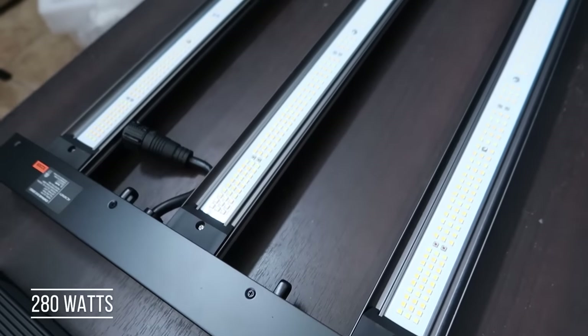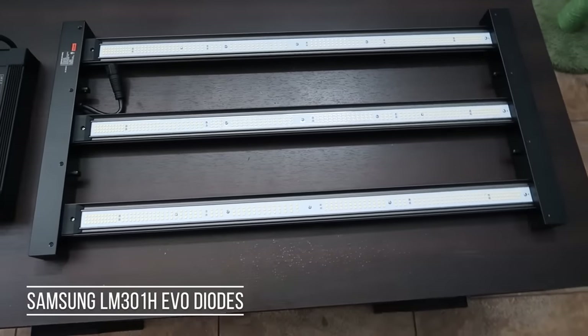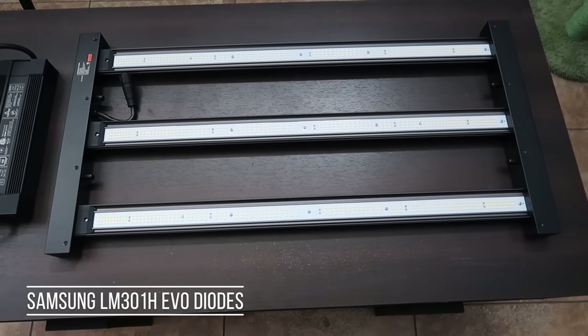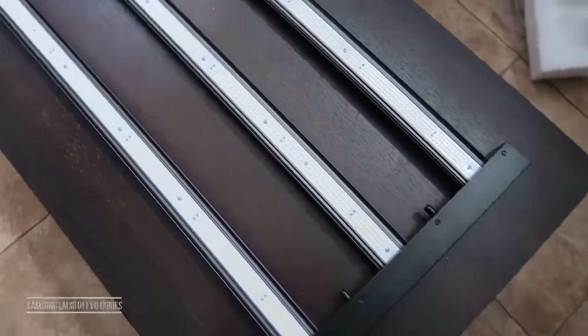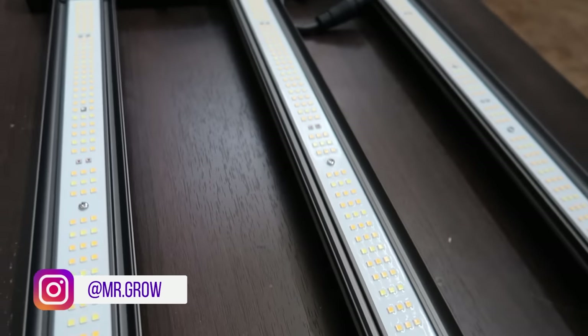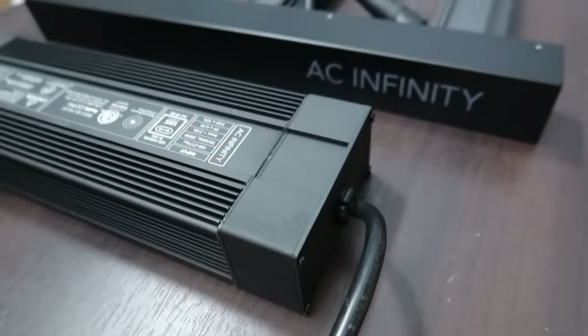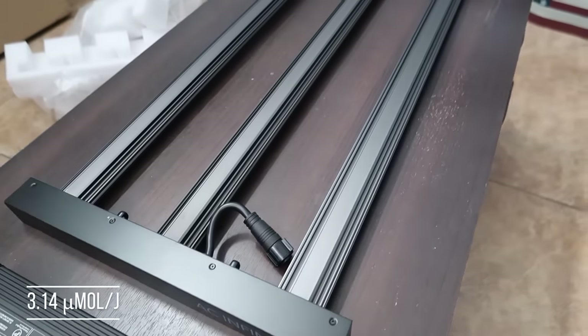The unit pulls 280 watts from the wall at 100%. The diodes on this fixture are Samsung LM301H EVO diodes. This is Samsung's latest diode and is top of the line in horticultural lighting. These diodes are very efficient and algorithmically placed on a bar-style fixture to emit a uniform, full spectrum of light. Efficiency comes in at 3.14 micromoles per joule.